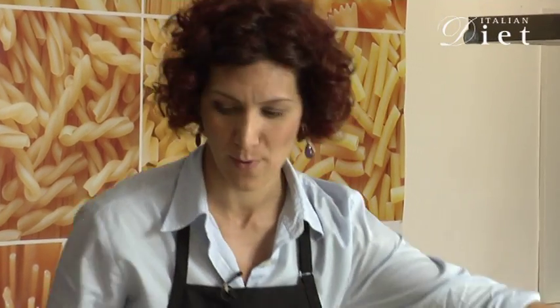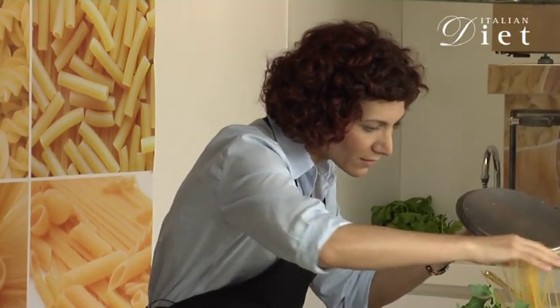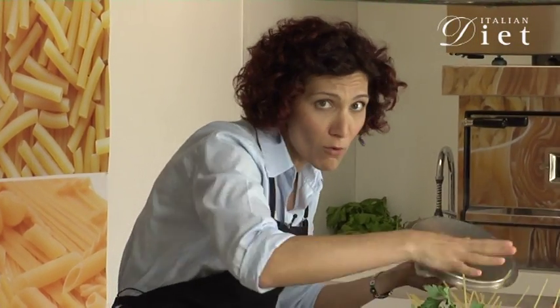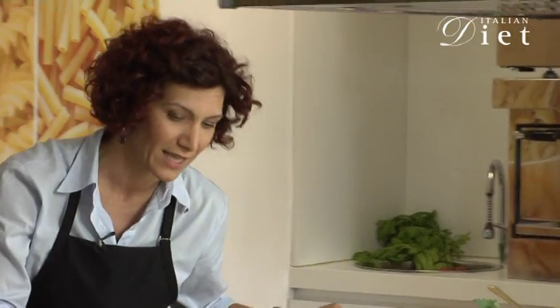The preparation for this dish is really easy, so the first thing I'm going to do is to drop the pasta inside the pot. Remember always to follow the instructions on the package and to cook the pasta al dente.